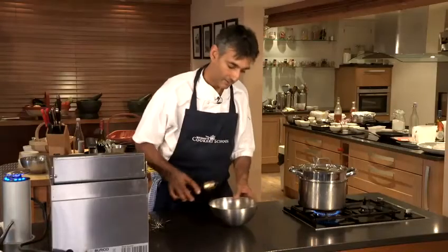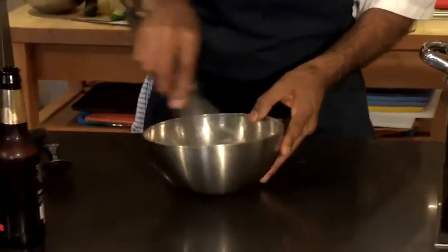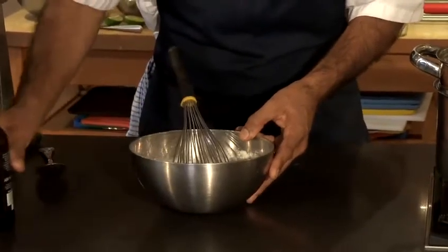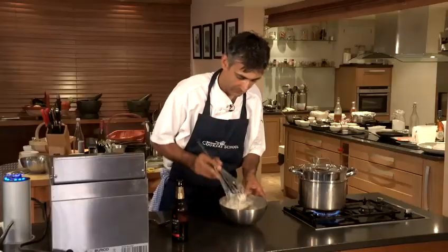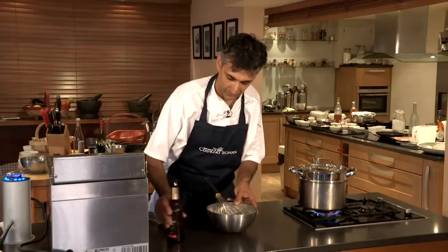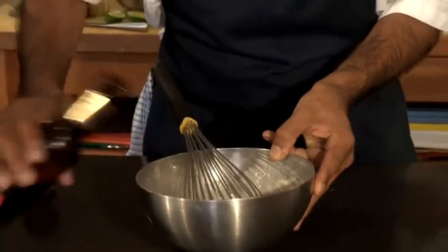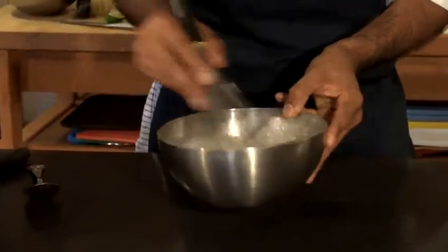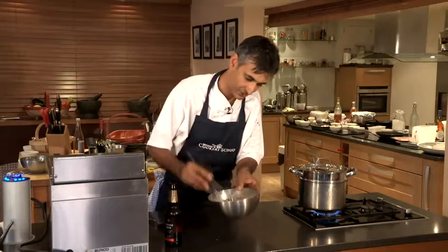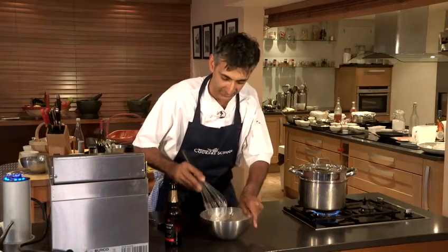Meanwhile we're going to make our batter — we pour some of the lager in here. We mustn't work this too much because we want to retain those bubbles from the beer, so it's almost like a tempura batter. It's a nice bubbly consistency and it's just dropping. It's actually quite lumpy but that really doesn't matter in this instance.